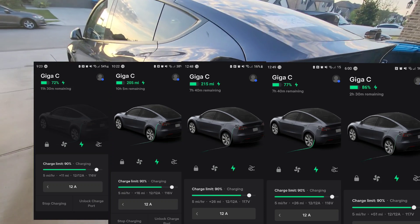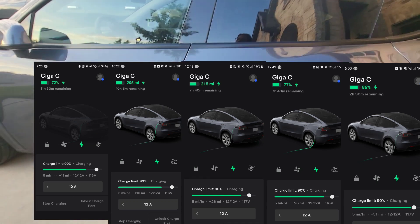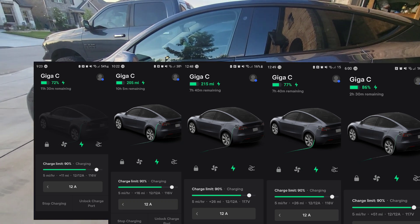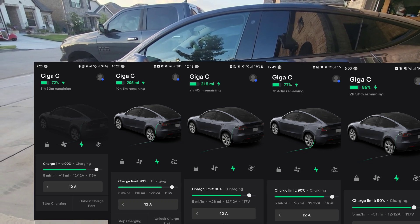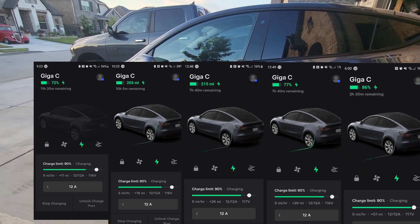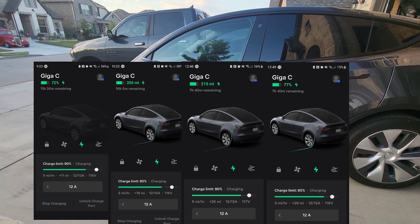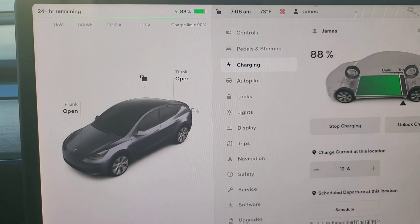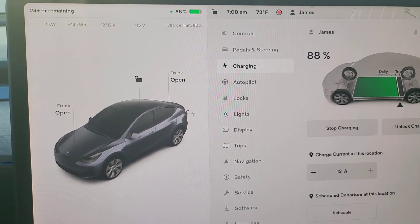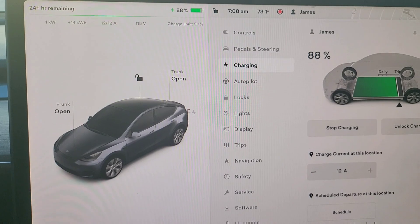Good morning. We've been monitoring the app overnight to look at the charge rate — the predicted was four to five miles per hour. It's 7 AM now and we plugged in right before 7 PM, so about 12 hours of charging, which I think is realistic for most people — whenever you get home from work, that's how much time you'll actually have to charge.